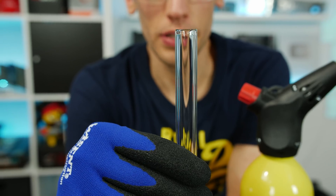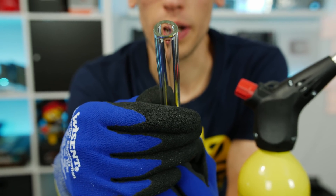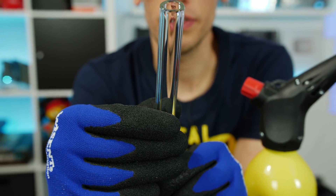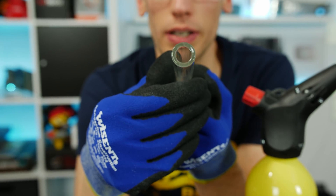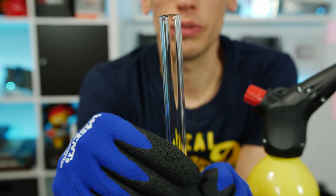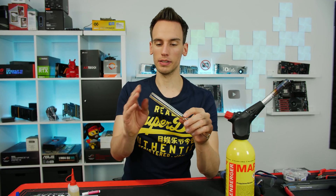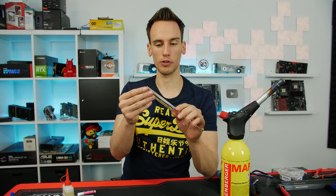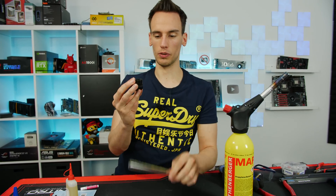I have to say I'm pretty satisfied with the result. It looks really smooth and kind of reminds me of the pre-bent tube from Alphacool which we checked in the previous video. Really smooth edge, and from the front it looks quite nice. We'll just let this cool down and then try to put it into the fitting. After not even five minutes it's already cool enough to touch with bare hands - maybe room temperature. I'm really happy with the result.